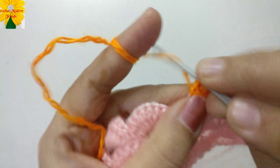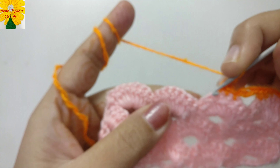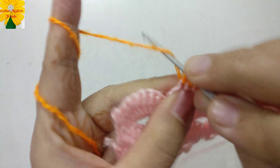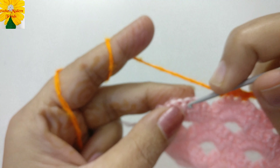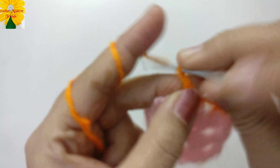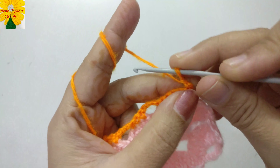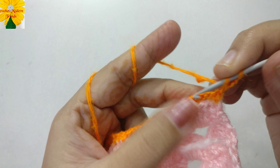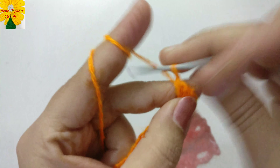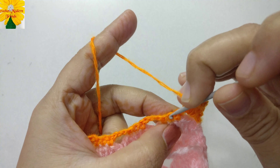Chain one counts as a single crochet. Into the next chain insert the hook, pull through, pull through two — that is a single crochet. Insert the hook into the next chain, pull through, pull through two — two single crochets made. Now chain one, two, three and skip three chains. Into the next chain insert the hook and pull through, make a single crochet. Again into the next chain insert the hook, pull through — a single crochet.